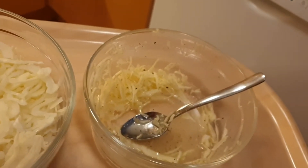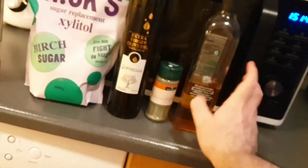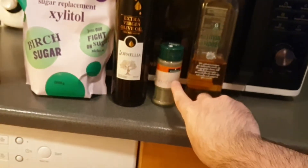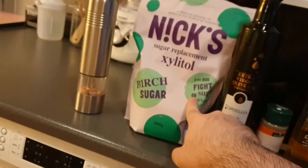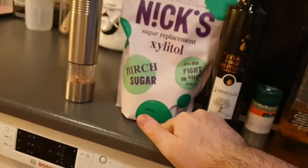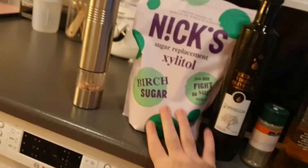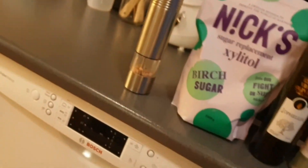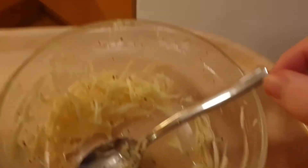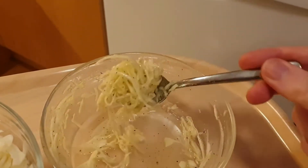The ingredients I used were obviously cabbage, white wine vinegar, black pepper, extra virgin olive oil, and xylitol. You could use sugar, but I don't — I'm low carb and all that. And salt. That's it.